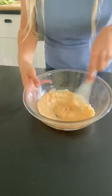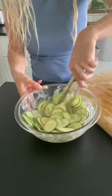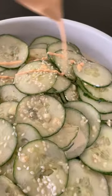And ginger. We're going to stir this up, add in those cucumbers, then top it with some sesame seeds and sriracha mayo. This is so good.